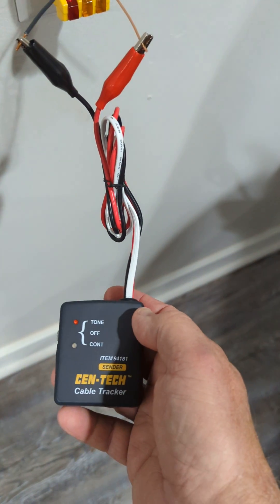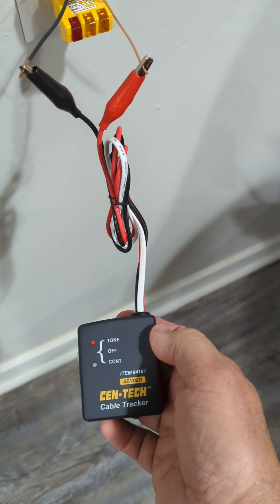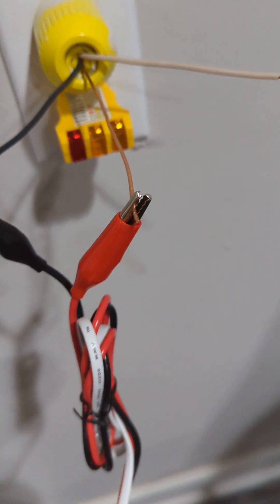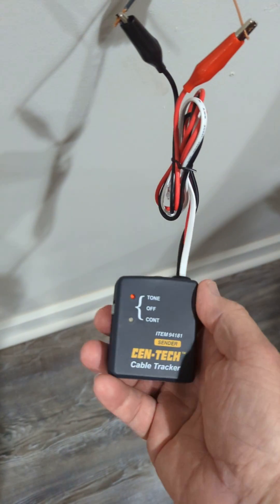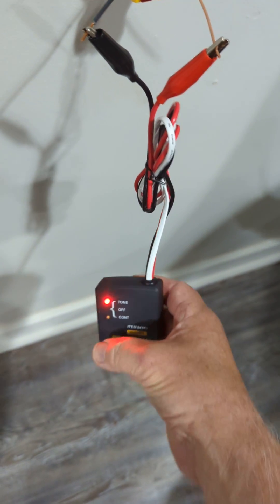I already have it hooked up to a little adapter that I made. Make sure that you have no power, which is what I have here on this unit. So I'm going to turn it on to tone — the red light comes on and I'm ready to go.